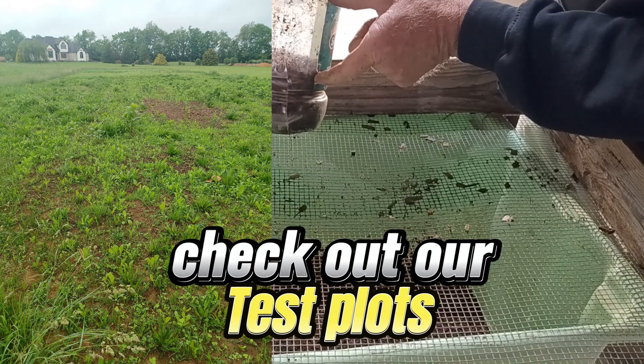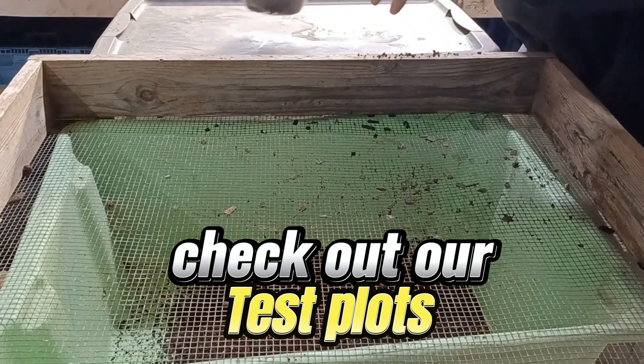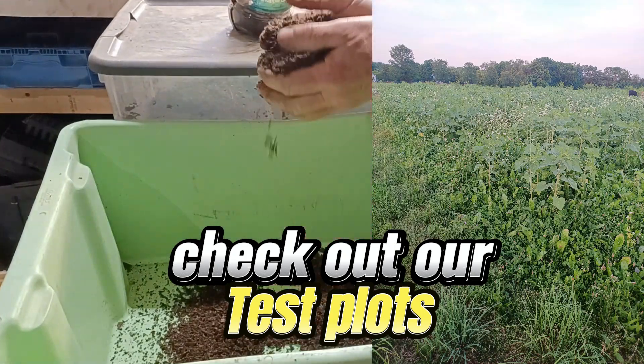Contact us if you have any questions or help getting started. One pound equals 50 gallons of extract. Thanks for watching and happy growing!